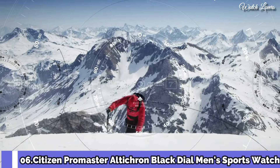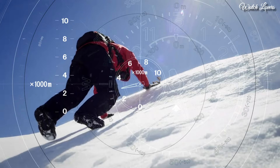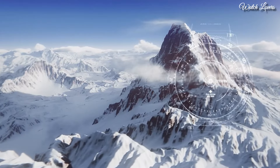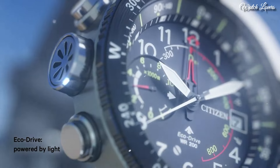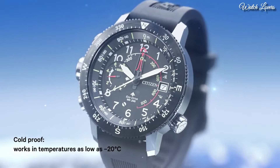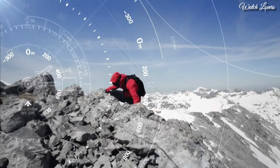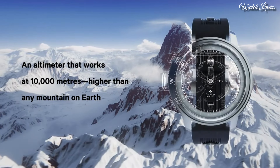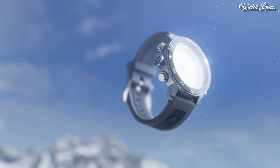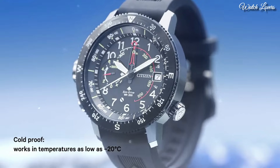Citizen Promaster Ulticron Black Dial Men's Sports Watch. Silver Tone Stainless Steel Case with a Black Rubber Strap. Bi-Directional Rotating Black Stainless Steel Bezel. Dial Type Analog. Power Reserve Indicator. Eco Drive Movement. Scratch Resistant Mineral Crystal. Case Size 46mm, Case Thickness 14.5mm, Band Width 22mm. Water Resistant at 200m. Functions: Date, Hour, Minute, Second, Altimeter, Compass, Power Reserve Indicator. Japanese Movement. Number 5.